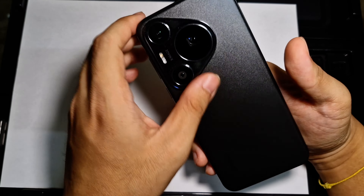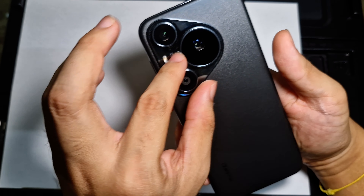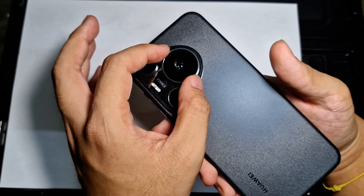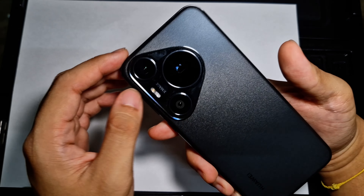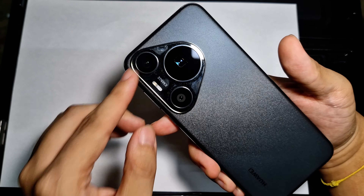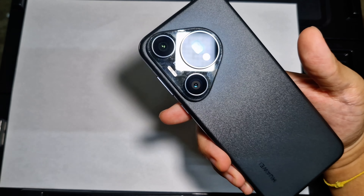For those wondering: this large circular element here is the telephoto camera, here is the main camera, and here is the ultrawide camera.